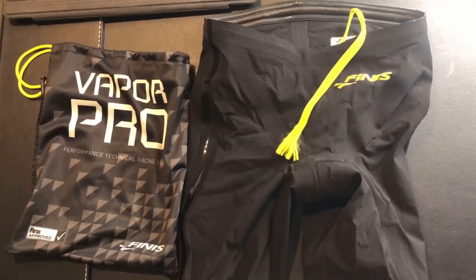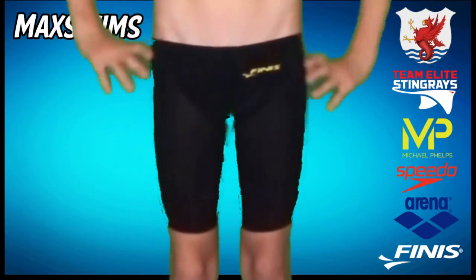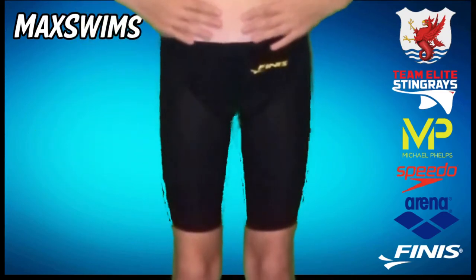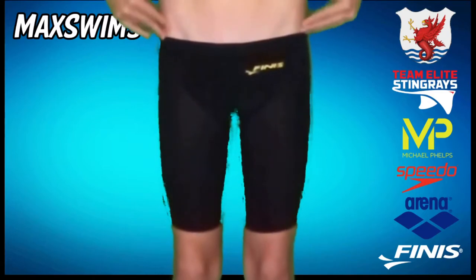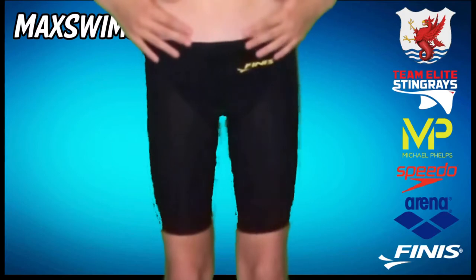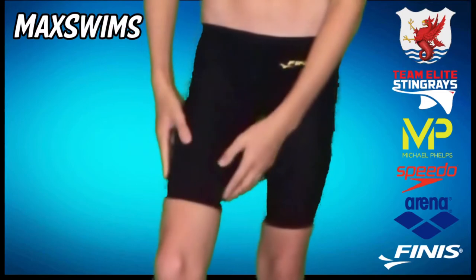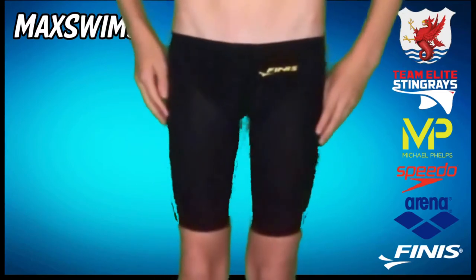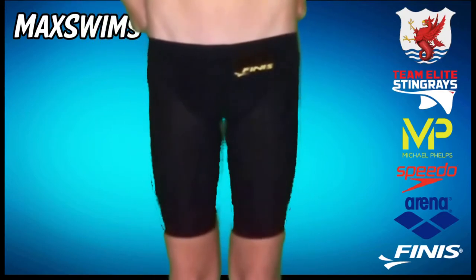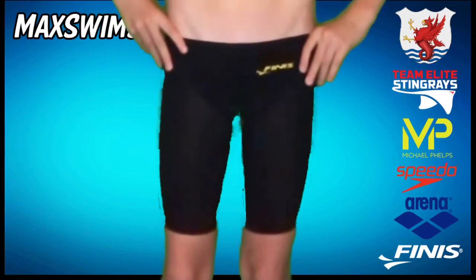Now it's time to put on the suit to show how it fits. As you can see, it sits quite low, right below my hips, which I like. I'm not a particular fan of high-waisted suits, although I'm yet to try one so I can't really say. It also fits quite well on the leg — I don't like it too low because it would compress too much on the lower leg, and that isn't a good feeling.